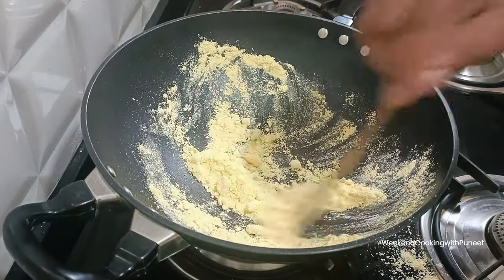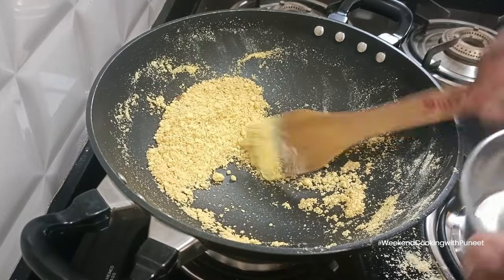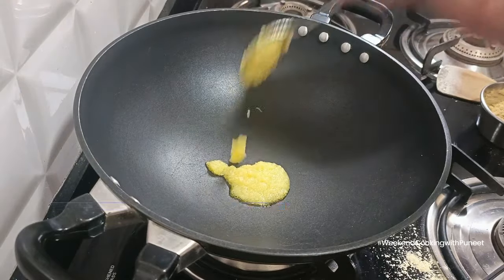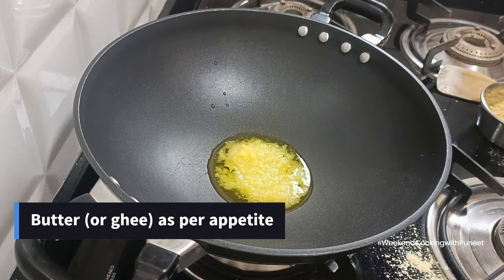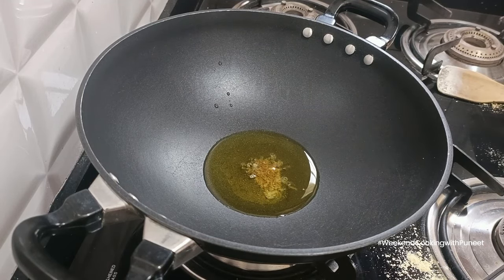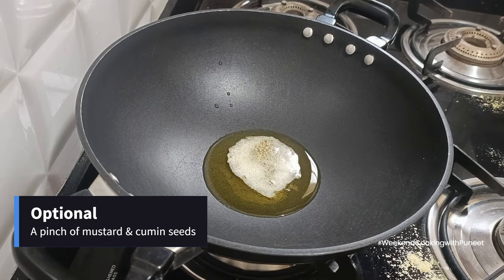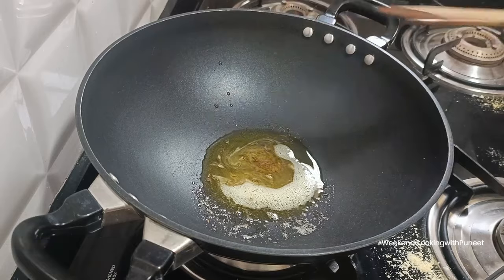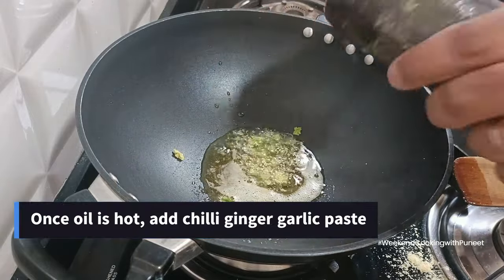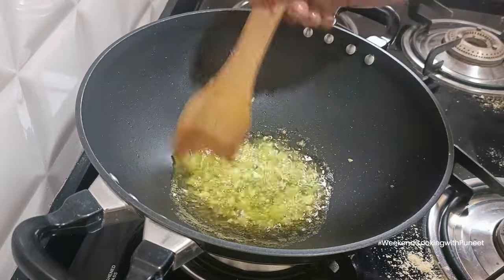Once the gram flour gives off a little fragrance, take it out and use a clean pan for the main curry. I'm using ghee, but I recommend using butter instead — two to three spoons depending on your appetite. Add a pinch of mustard and cumin seeds — this is optional. Then add the chili ginger garlic paste, or simply use readily available ginger garlic paste with finely chopped green chilies — one or two.